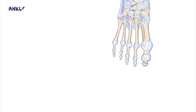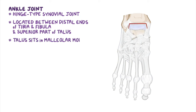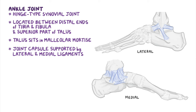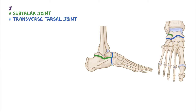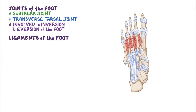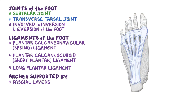As a quick recap: the ankle joint is a hinge-type synovial joint located between the distal ends of the tibia and the fibula and the superior part of the talus, which sits in the malleolar mortis. The joint capsule of the ankle is supported on each side by the lateral and medial ligaments of the ankle. Ankle joint movements include dorsiflexion and plantarflexion. The subtalar joint and the transverse tarsal joint are two of the major joints of the foot and are mainly involved in inversion and eversion. The most important ligaments of the foot are the plantar calcaneonavicular (spring) ligament, the long plantar ligament, and the plantar calcaneocuboid (short plantar) ligament. The foot also has three bony arches, supported by fascial layers and muscle tendons.